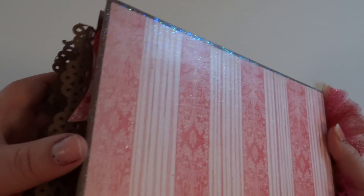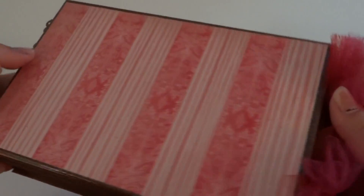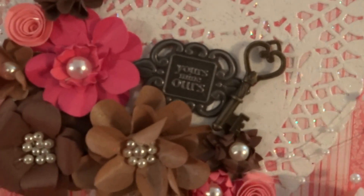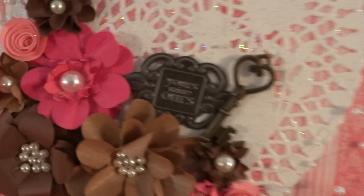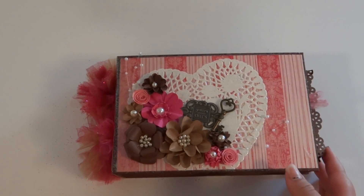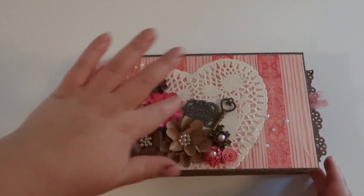Let's see if I can get a little bit of the sparkle in there. There we go. And then on the binding, I did some tulle. There is a little bit of a title in here — it says Yours, Mine, and Ours. Since it's a Valentine's mini album, I kind of wanted it to show more of the heart instead of the title.